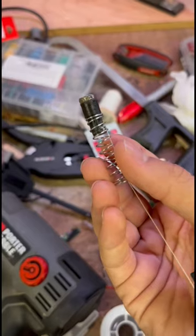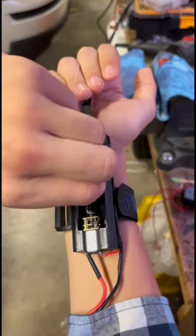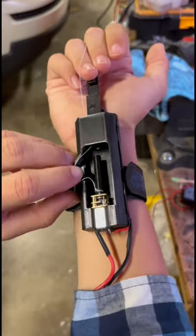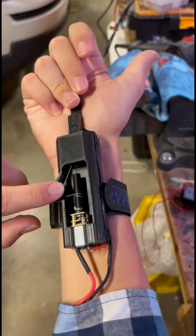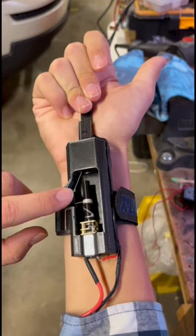The web shooter works by propelling a dart with a magnet on the front and a spring on the back. Attached to the dart is eight feet of string which can then be spooled up onto a roll, which is spun by a motor. That motor is controlled by a button on the trigger.